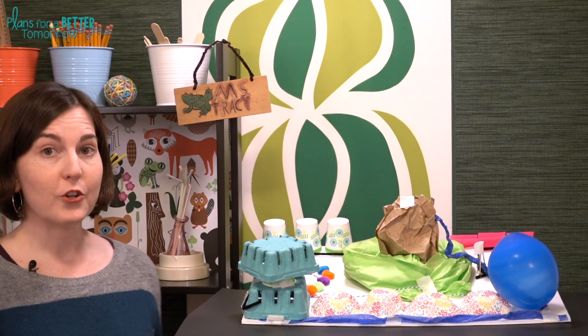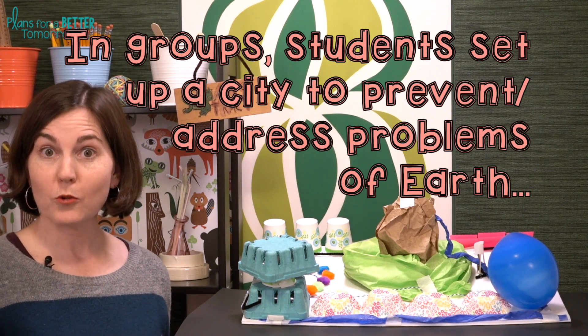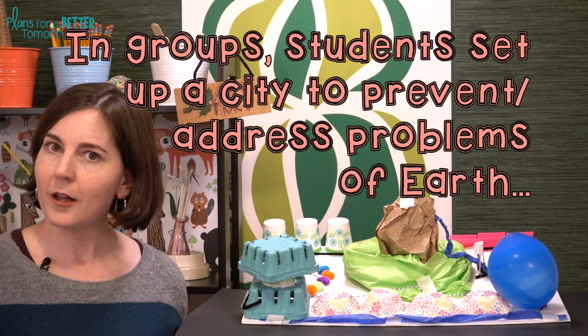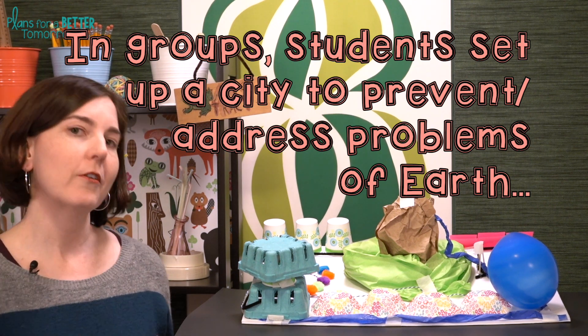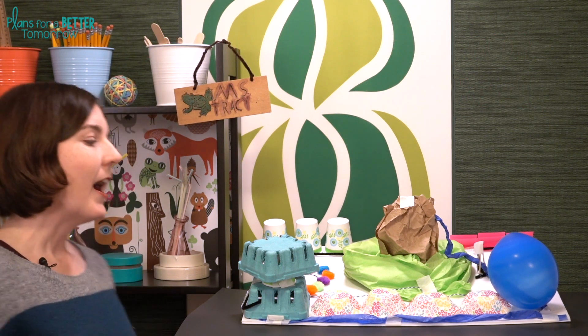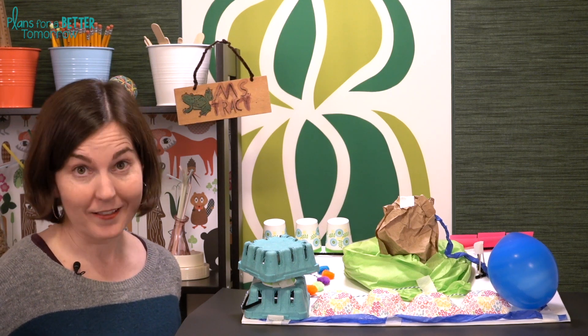The premise of this challenge is that it's the year 2035 and Earth has run out of room. The students are being sent out as part of an exploratory crew looking for a new planet to inhabit when they come upon Planetopia, which is very Earth-like. In the same vein as our early explorers — New World, New York, New Jersey — I call this New Earth City, but feel free to let your students name their cities whatever they like.